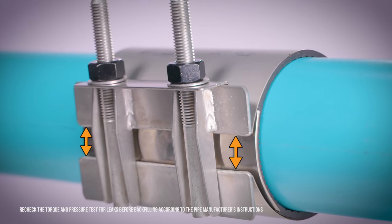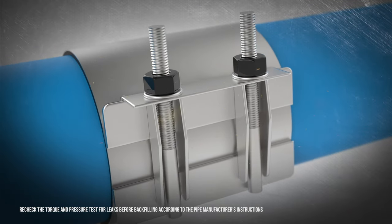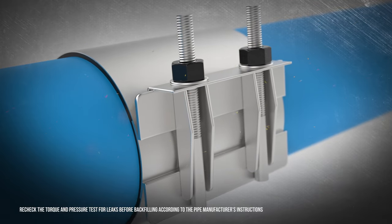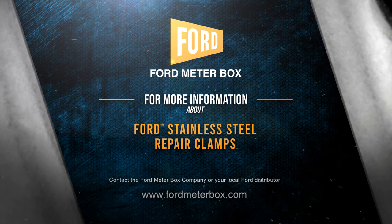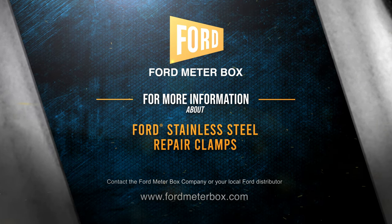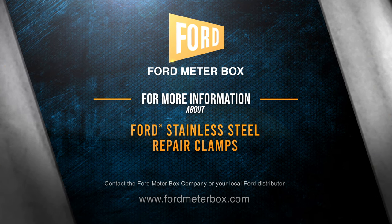The installation is now complete. With careful design and high quality materials, Ford Stainless Steel Repair Clamps offer safe and secure installations when the pressure is on.